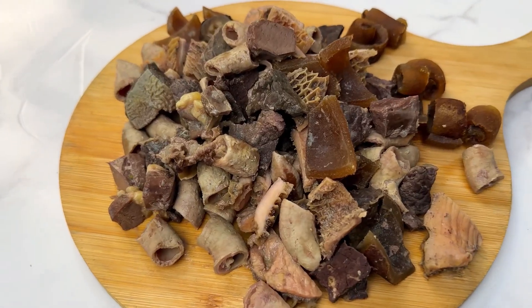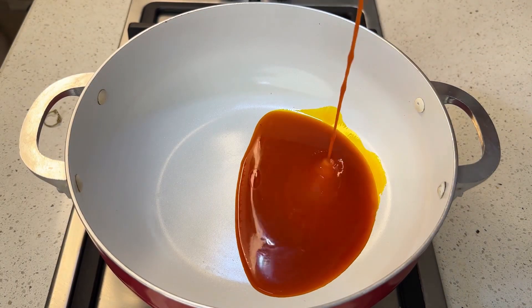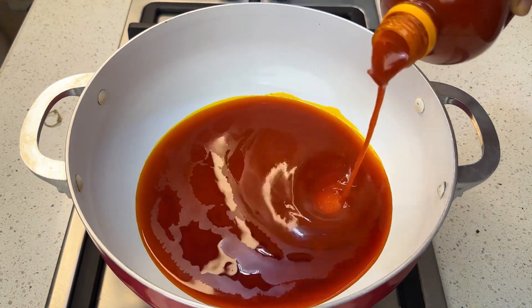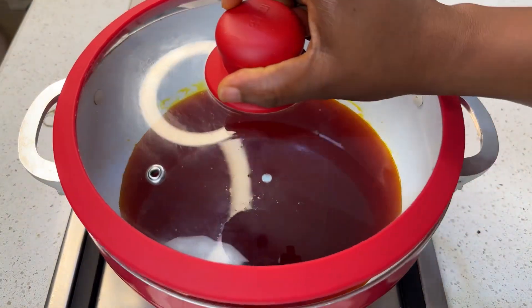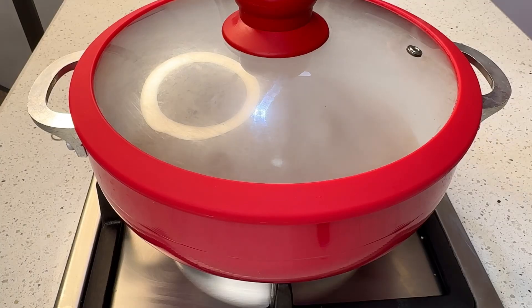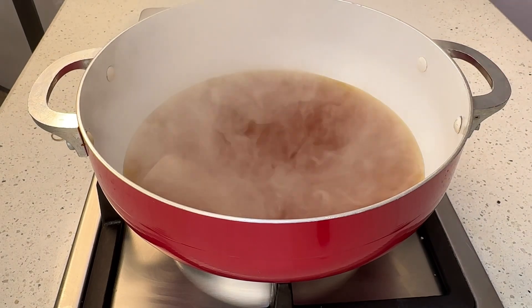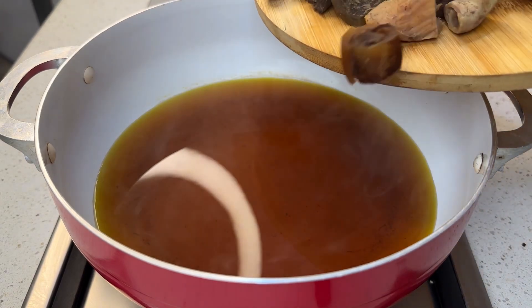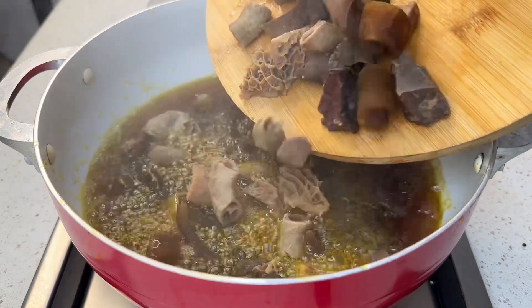Now we are done with our animal parts — shaki and all — set them aside. In a pot, you're going to start by pouring some palm oil. Yes, pour plenty of palm oil. The list of ingredients will be in the description box. We're going to bleach this palm oil — bleach your palm oil if you want that authentic and unique taste. The best way to do this is to cover your pot for about 15 to 20 minutes. When the palm oil is looking clear, leave your pot covered, turn off your heat, and leave it covered for five to ten more minutes.